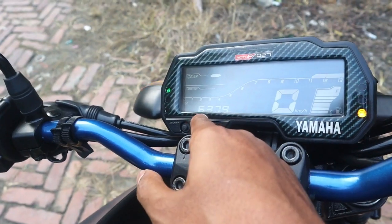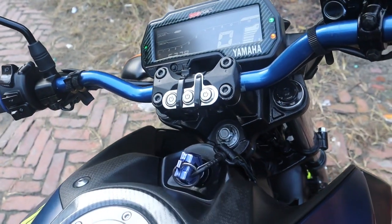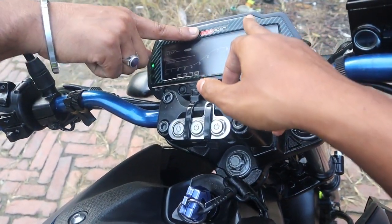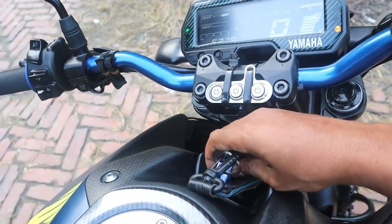How many kilometers has it run? 630 kilometers. There is a digital meter. To see the handle — this is extra. Yes, this is extra. This will change.